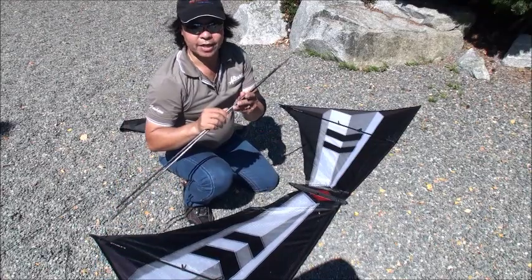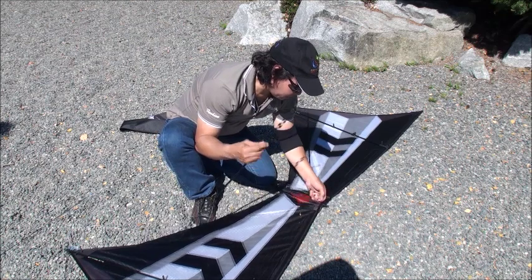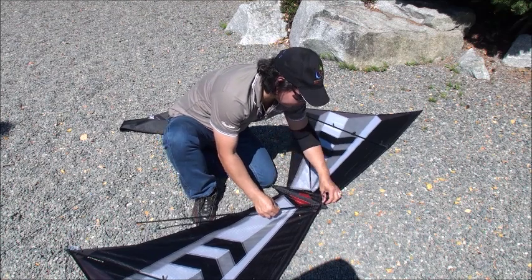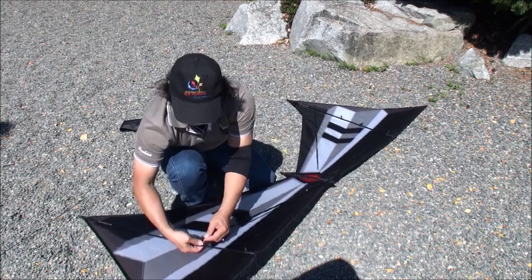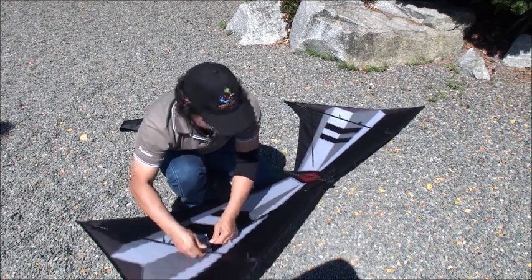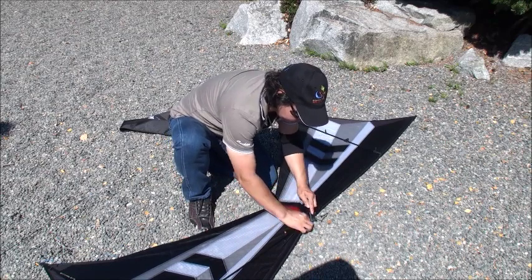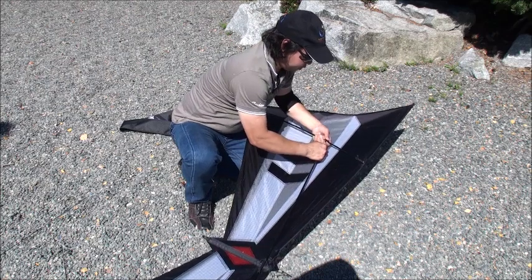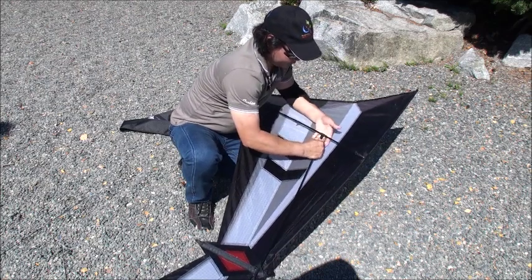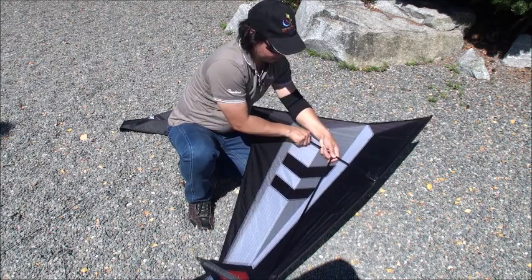Now we're moving into the center. Put the crossbar through the loop and to the connector. Same thing the other side — to the loop and into the connector. Make sure you put your hand here so you don't puncture the cell. It's face up.